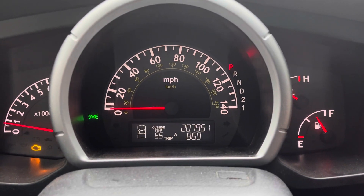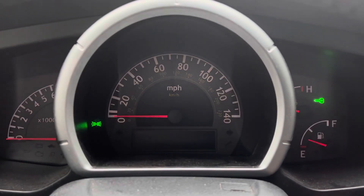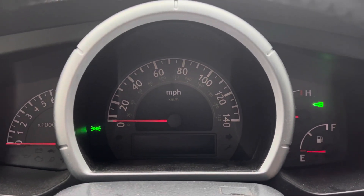So what you want to do is turn the truck to the off position. And once you do that, you want to turn the key to the on position.